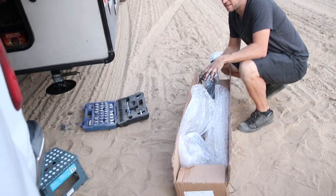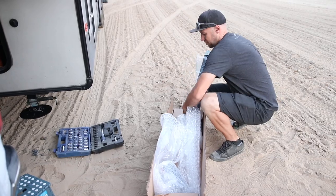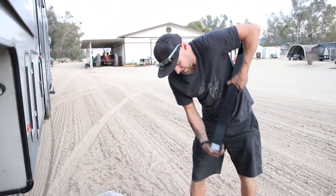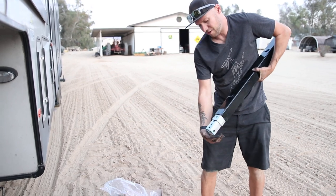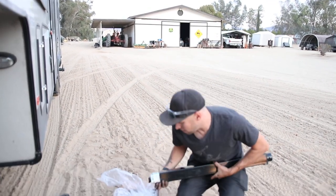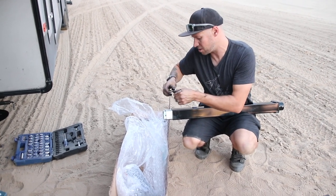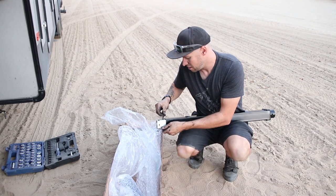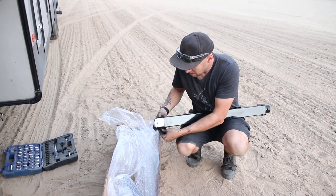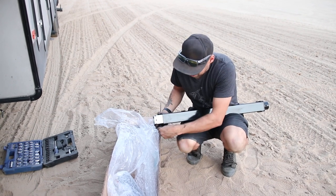To prep the new jack for install, I'm going to pull the jack but the inner piece inside will fall out as soon as we tip it upside down. So I'm going to hold that in place with the same 10 millimeter carriage bolt I pulled off earlier, just so it doesn't slide down while I'm working.